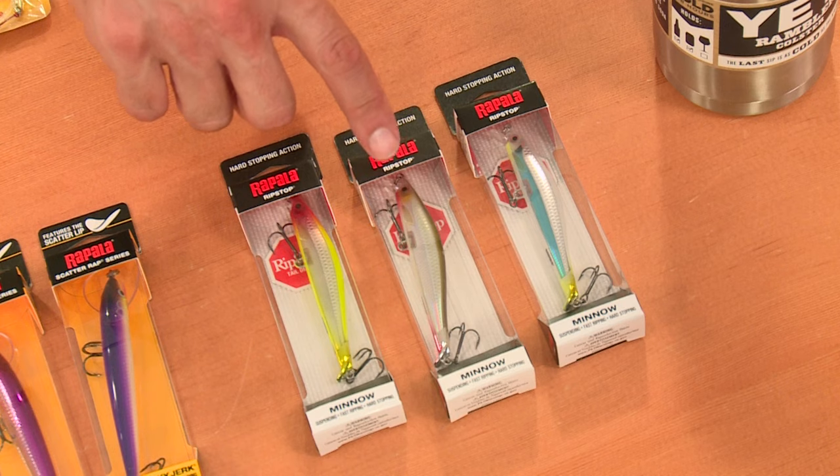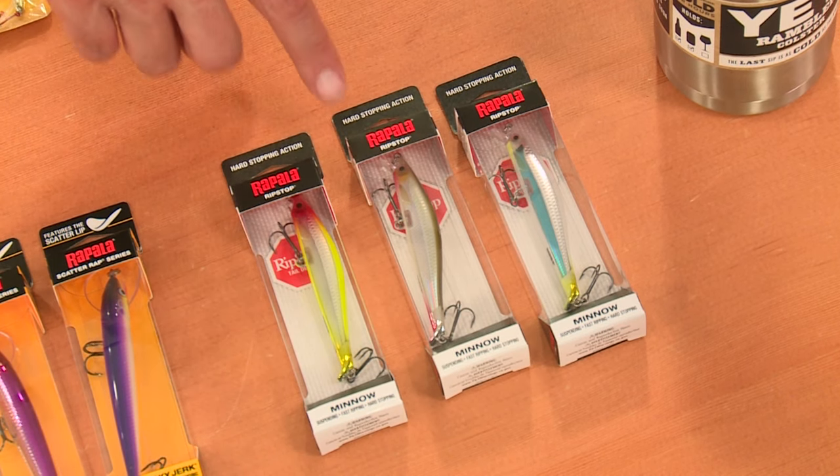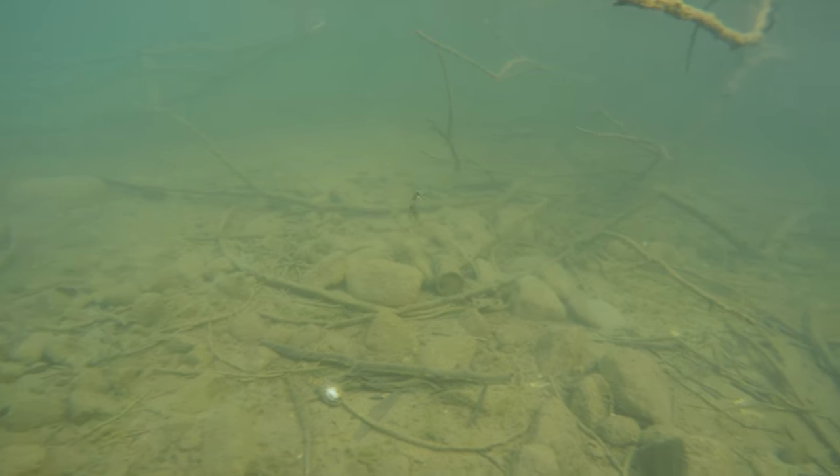Also from Rapala, the Ripstop. I use this casting for smallmouth — very, very effective. Nice, different action to it, but it also works well for walleye.